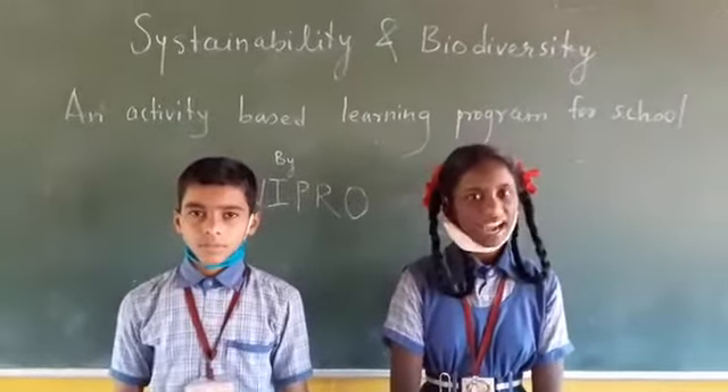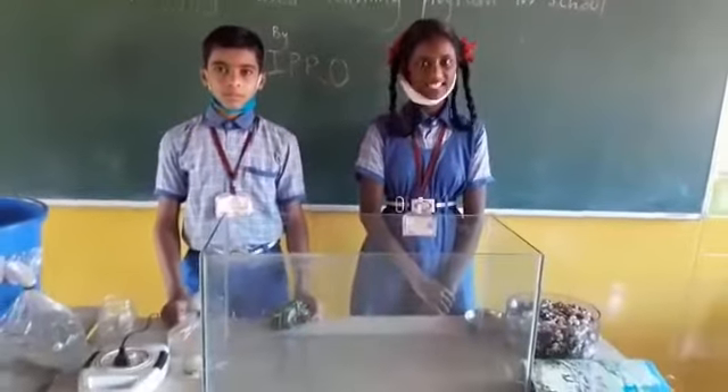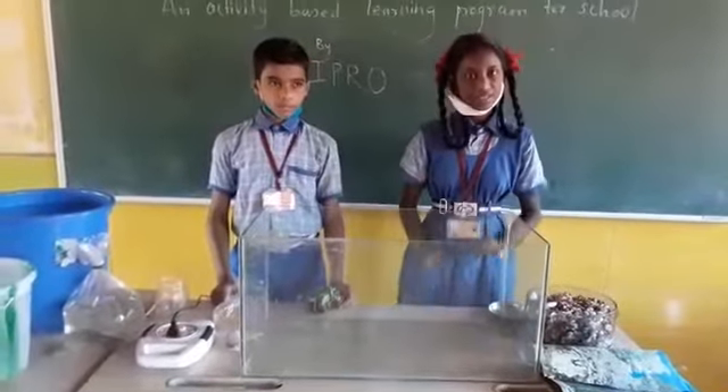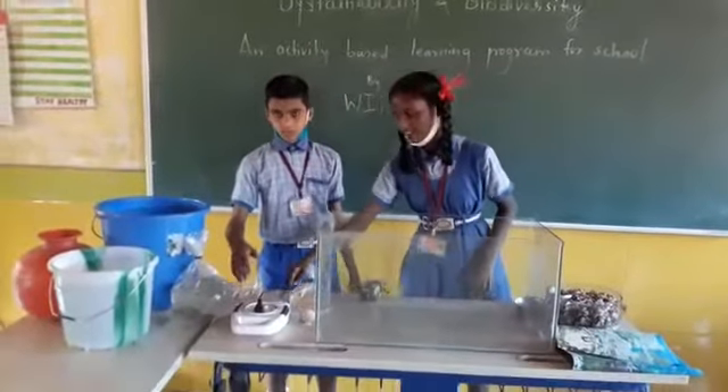Today we will do an activity: how to set up the fresh water aquarium. Set up the aquarium on a table and make sure that it should be clean. Make sure that the aquarium should be placed somewhere in line with sunlight and near the power supply.